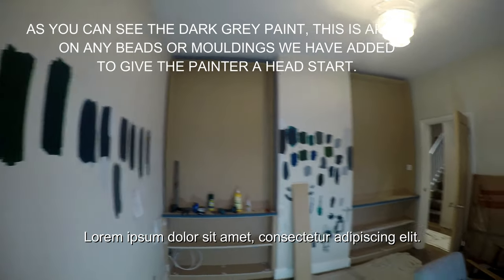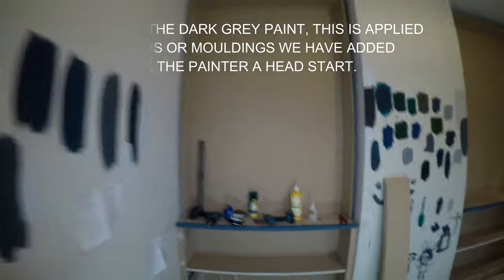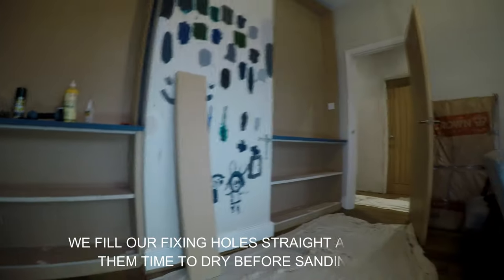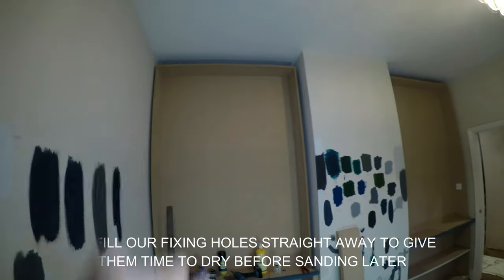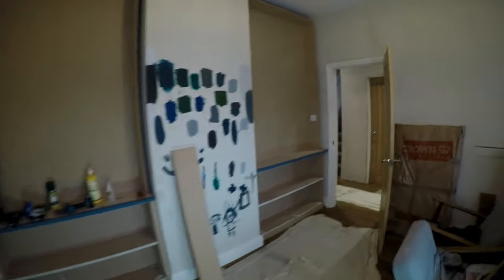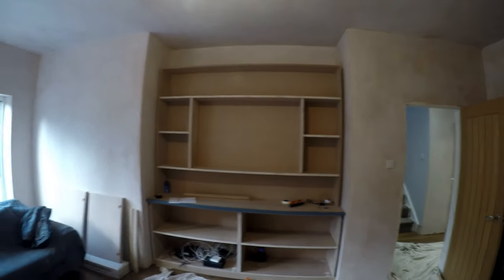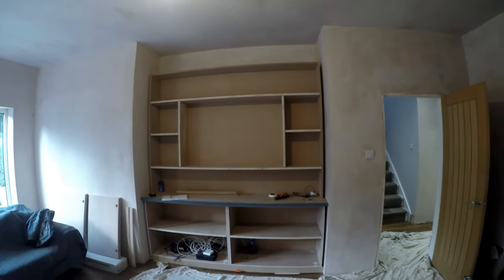The upper units have gone in now, as you can see. They simply just fix to the lower units with screws underneath the ledge both sides, and then all we need to do is just fix them in the top corners — that is sound, nice and strong. This upper unit went in, so again we're just going to get fixings in the top corners, probably just above the shelf where you can't see the fixing. We're going to fill it anyway, ready for the painter.